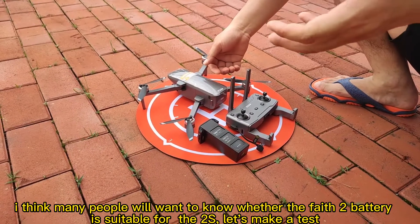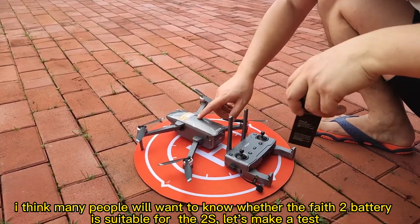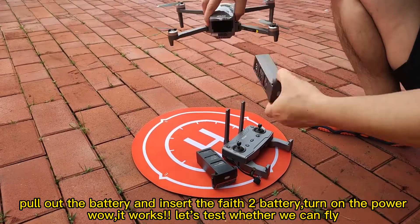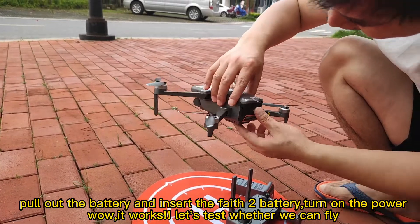Many people will want to know whether the Phase 2 battery is suitable for the 2S. Let's make a test. Let's pull out the battery and insert the Phase 2 battery. Okay, let's make a test.